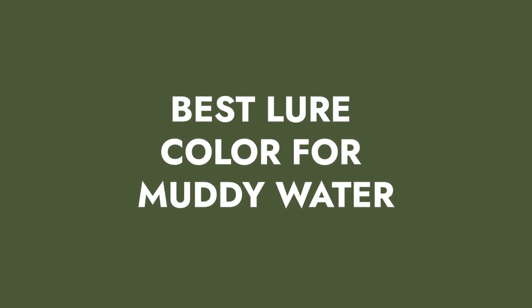Fishing muddy water, especially when it's cold muddy water, is very tough, but there are a few different color combinations that you can use that will help increase your odds and the number of fish that you catch. My name is Wesson Littlefield with yourbassguy.com and today I'm going to give you four color combinations that you can use in muddy water.